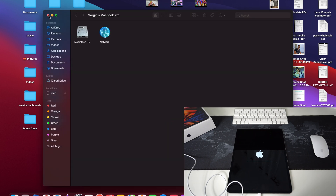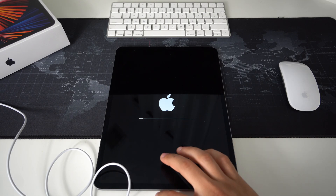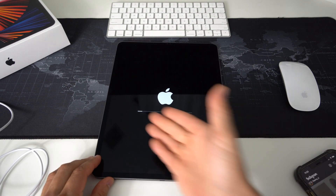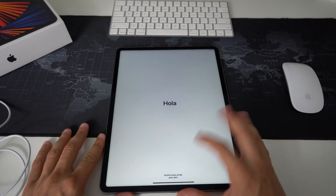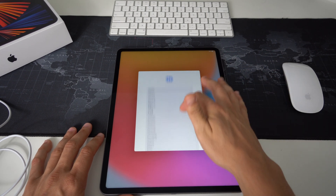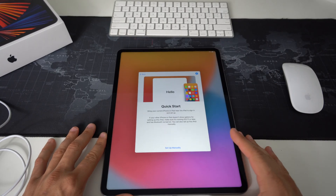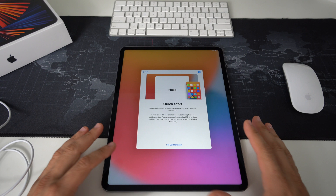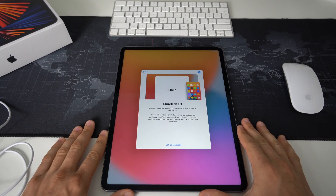Your iPad will be completely reset back to its factory conditions. Hit the OK button to confirm, then disconnect the iPad and wait for it to finish loading. As you can see, the iPad has been completely reset — it's at the initial setup screen where you go through all the settings to get it set up and start using your iPad again.